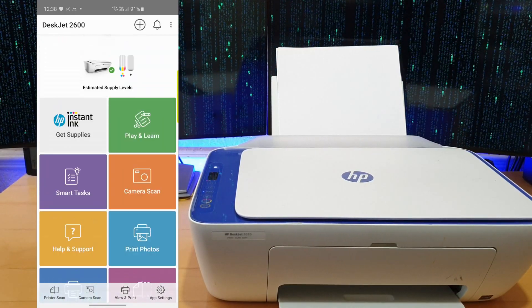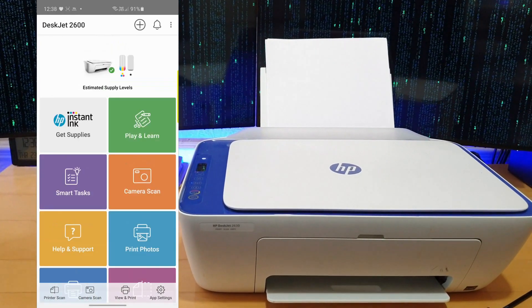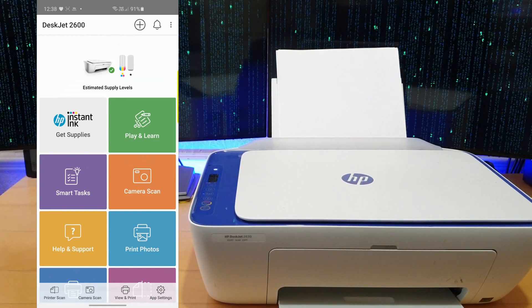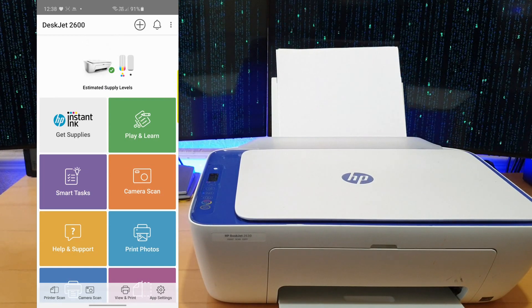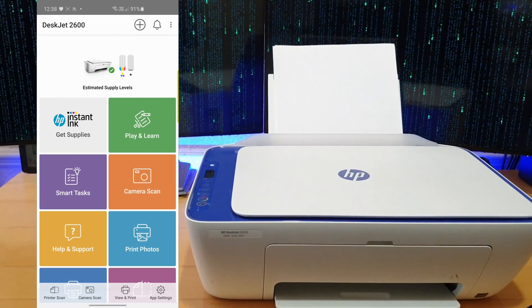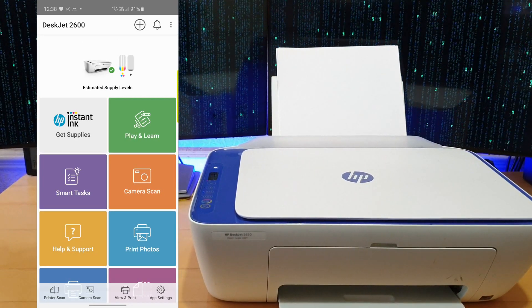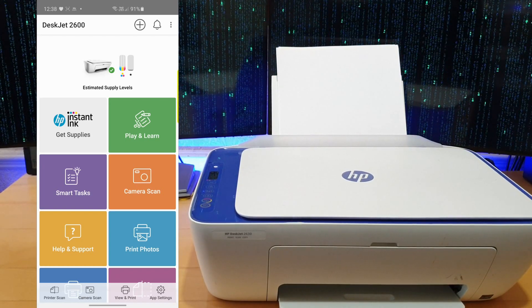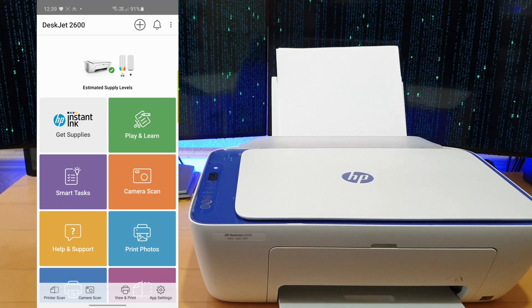So yeah guys, this is basically how to set up your HP printer using the app and how to connect — really simple. Hope you guys like this tutorial. Please subscribe if you're new around here, I'm trying to get 200 subscribers, maybe even 300 by the end of 2020. This is Saf Ashraf, quick tutorial on how to connect your printer — like and subscribe.